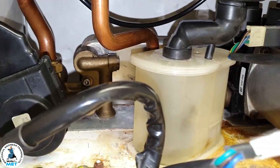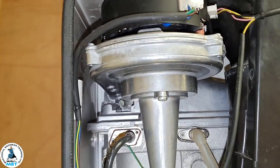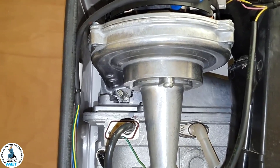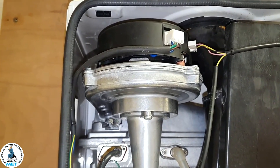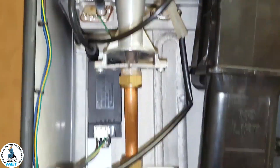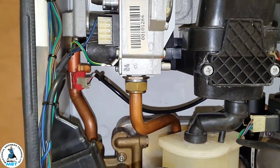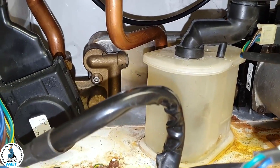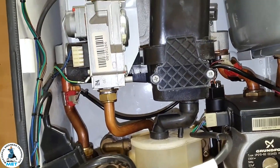You can tell what's happening with a partially blocked plate exchanger by listening to the fan. If you're running hot water full belt, the fan should be at maximum. If it starts modulating right down, the sensors are detecting heat build-up — the fan slows down, you're not getting enough heat going to the plate exchanger, and hence you get lukewarm water.